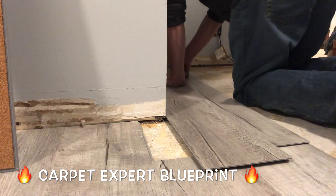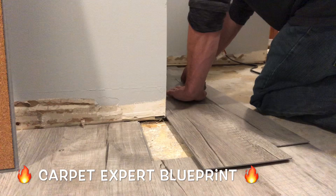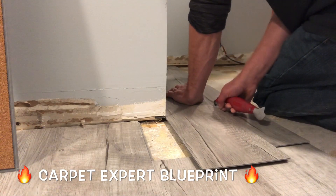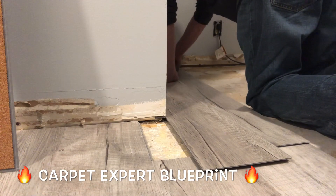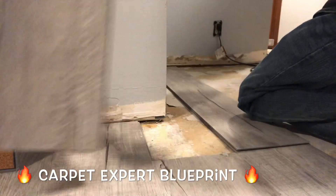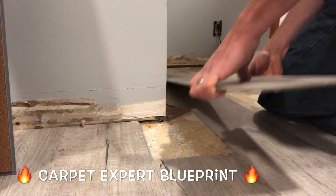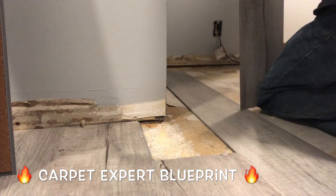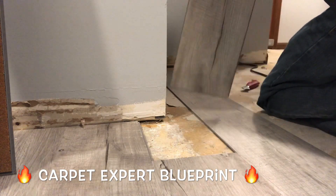You're going to use that to get the installation done. Go ahead and trace this a couple of times. Run your blade down — you want to score it at least twice in most cases so you can snap it out without actually breaking the plank. This will only work on vinyl plank flooring. Laminate floor would be a hot mess, so you definitely want to break out a saw for that. Now that we have everything scored, we're going to wiggle it back and forth to go ahead and start to break the plank without actually snapping any extra parts.